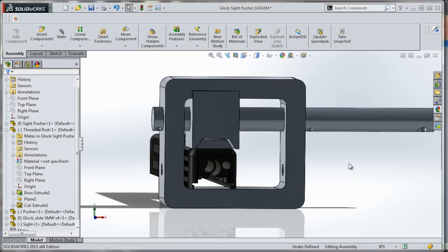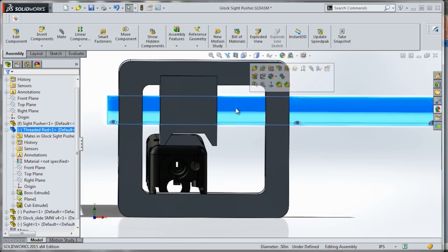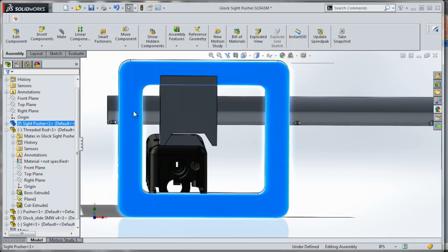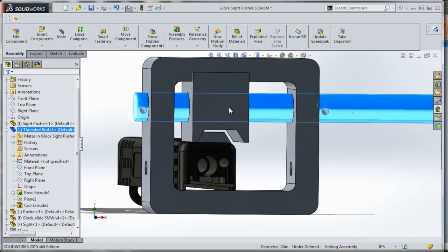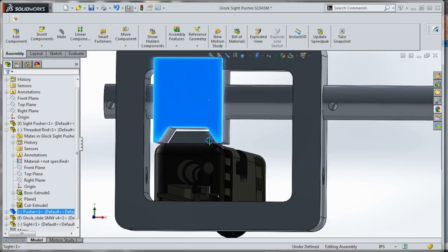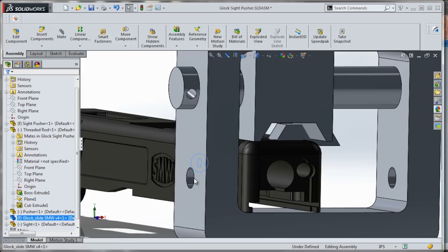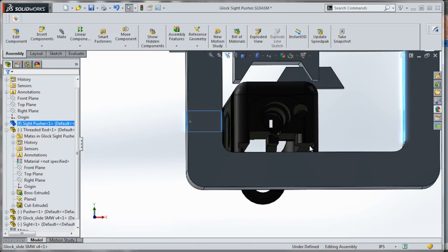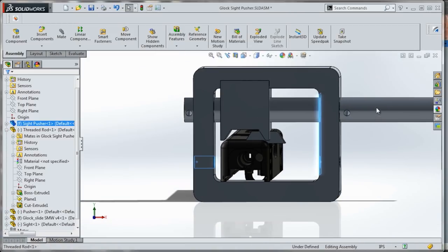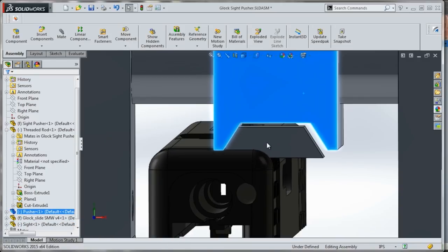Here is the design. The idea is this block will be threaded with a half-inch 13 TPI threaded rod. The two ends here will be through holes and we'll stick some cotter pins through there so that this rod stays in place. As you turn it, it'll rotate this block left to right, which in theory should move the sight. The slide itself will be locked in place with the two quarter-twenties right here. The rotary motion of this screw translates into linear motion to push the sight into the dovetail.